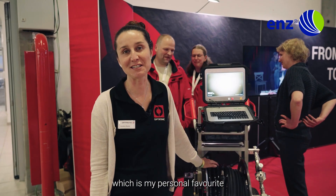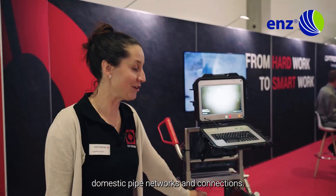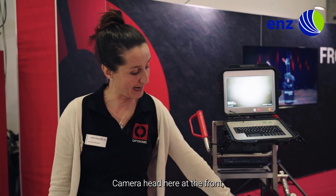This is the 40 Pro, which is my personal favourite, as it is the number one cleaning tool for domestic pipe networks and connections. It's easy to handle — you've got your monitor, you can save and record data. Camera head here at the front, nozzles on, and off you go.